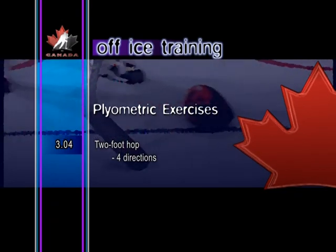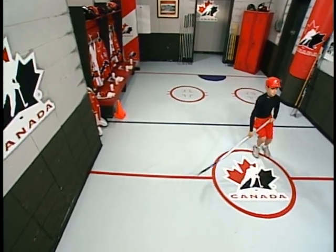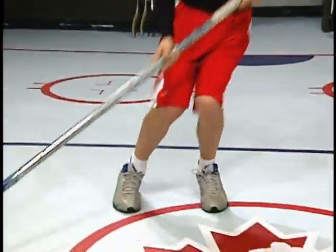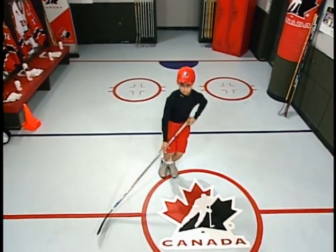Two foot hop, four directions. The two foot hop helps develop explosive power in all directions. With the feet together, jump in a square pattern, maintaining balance with each jump. Reverse directions and repeat the pattern.